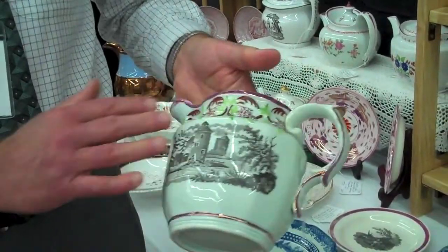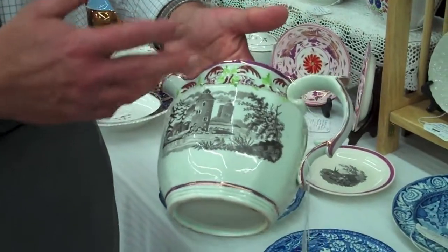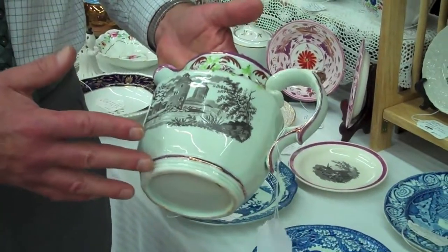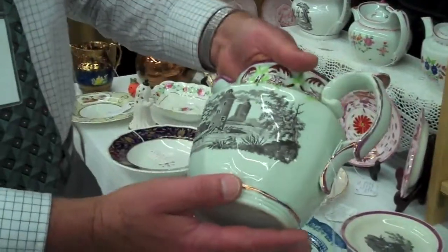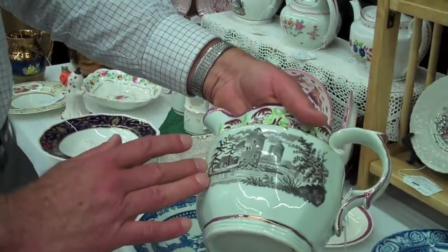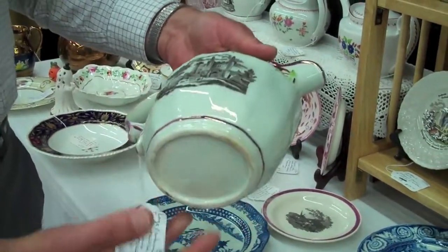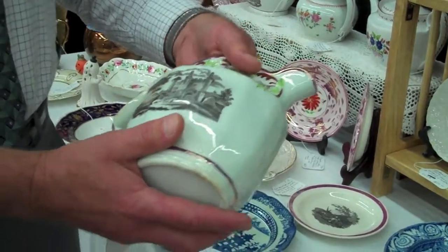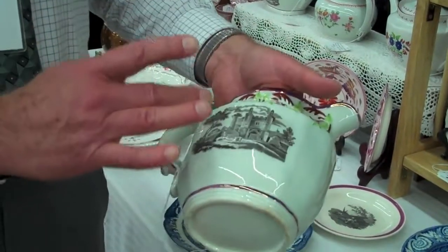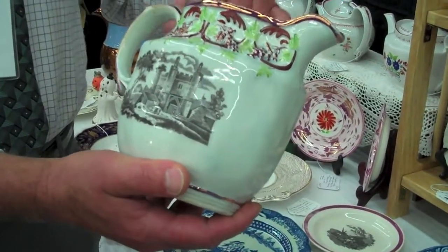Usually with a lot of these, you're going to find that if you've got this type of pink luster and enamelling on the top, the whole jug will be enameled. Either that, or in the case of this jug, you'll see that you've got what's called a transfer print. These romantic patterns that were transfer printed on were very common at that time. Usually with transfer print, you would not have the enamels. So this combination is a little bit different than what most people would expect.